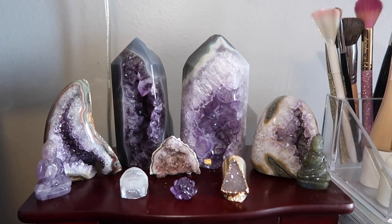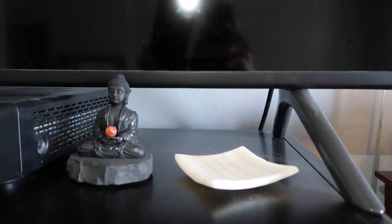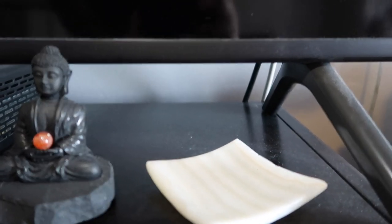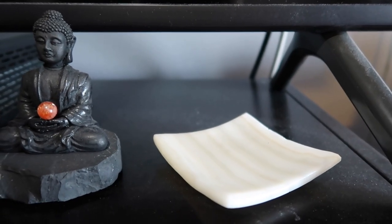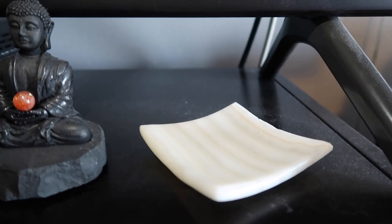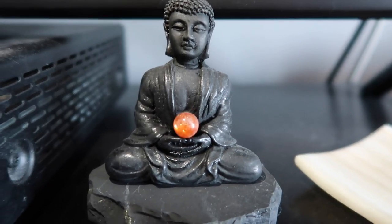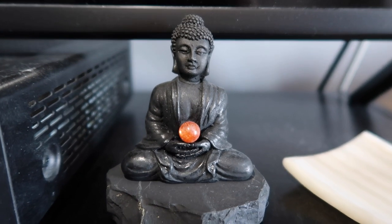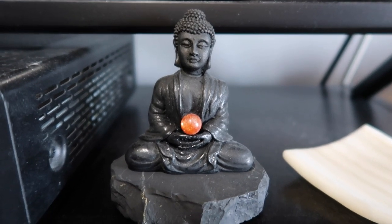I've incorporated crystals everywhere — the majority are in my room because I have cats who will knock everything down. Right here on my TV I have a beautiful banded onyx bowl. I also have a shungite Buddha with a beautiful high-grade sunstone sphere. Shungite is really good for blocking the bad radiation and electronic waves that your electronics give off — TV, cell phones — so I have a lot of shungite by my electronics.